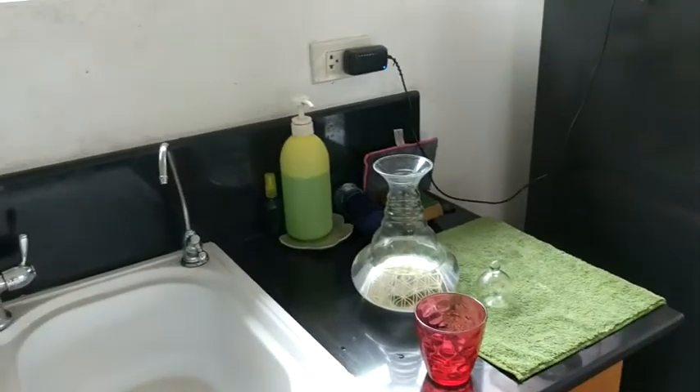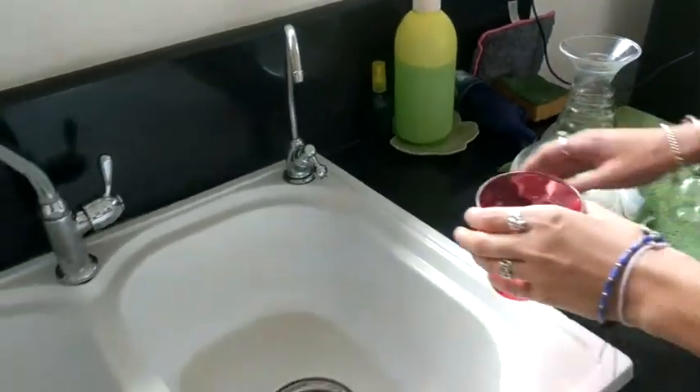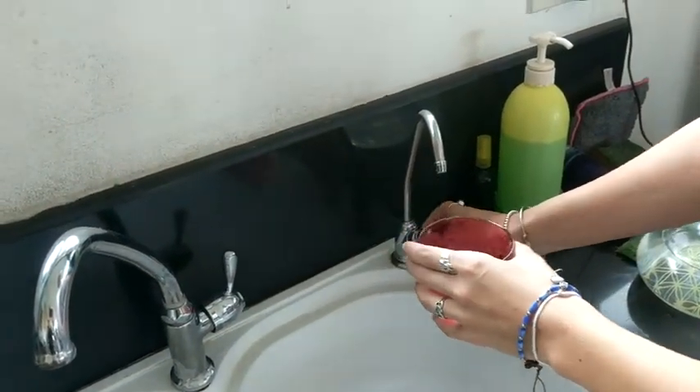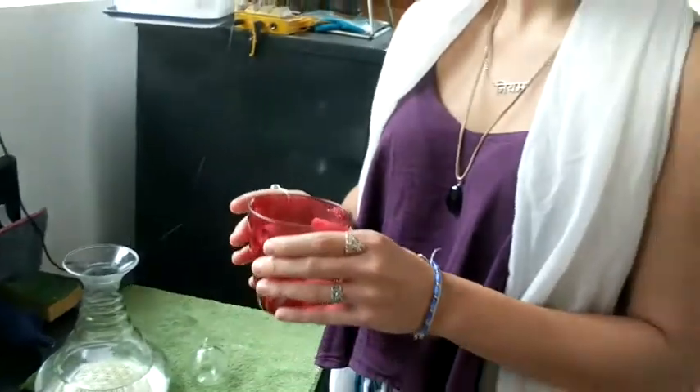So we're going to do the water experiment. If you'd like to just take some of this water into this glass. There you go. And then it's just to get a feel of the water. This water comes from my land. Tastes like water? Yeah.